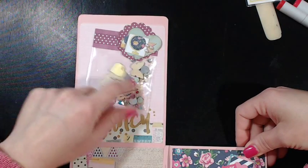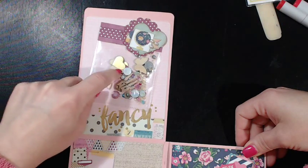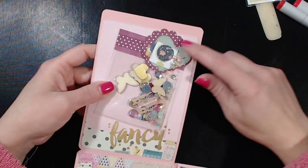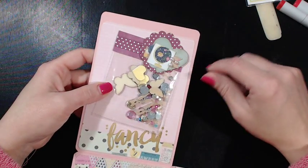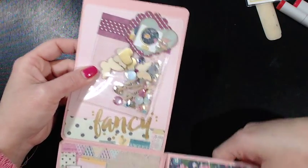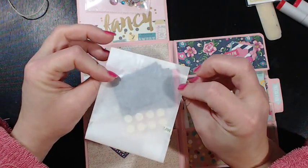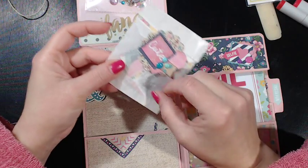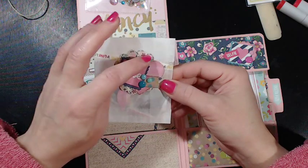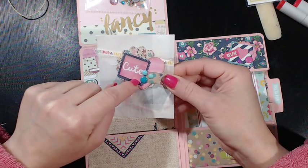I used a baseball card sleeve and put some embellishments in it — some glitter, flat back rhinestones, hearts, butterflies, and clothespins. I decorated all this using punches, Wink of Stella, flat back pearls, and cut some paper to use as embellishments. This is a little bag with some of the cut-apart paper in it, decorated with a scallop circle, a heart punch, a stamp punch, and a little square from the paper collection.